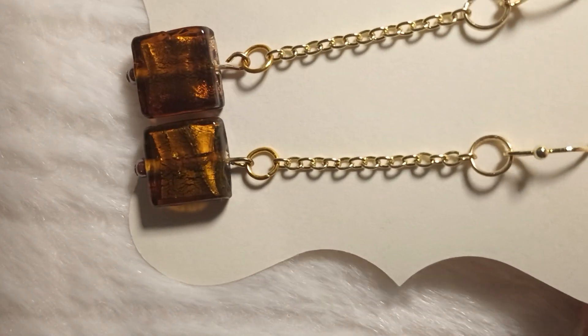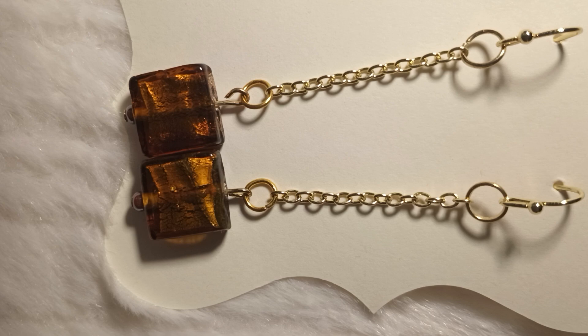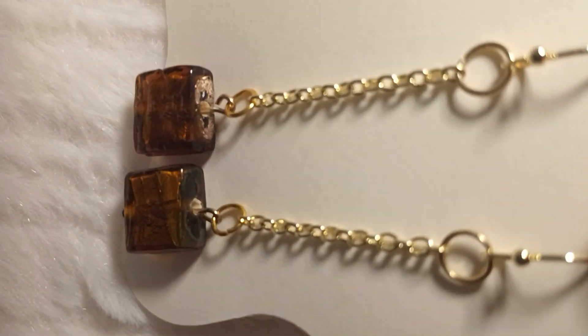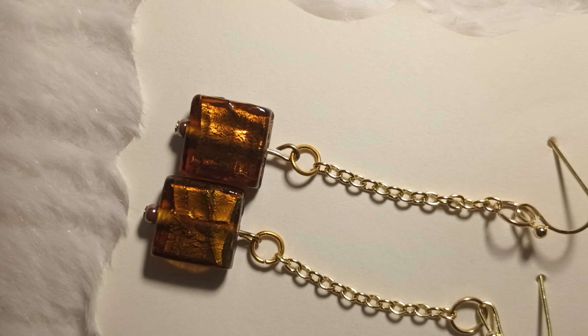Here are just a couple of other things I've gotten into. I've been watching Chinese drama movies, and there are a lot of them where they have little hook earrings with chains and then a little thing underneath. I really like how these came out, and I've sold some of these too.